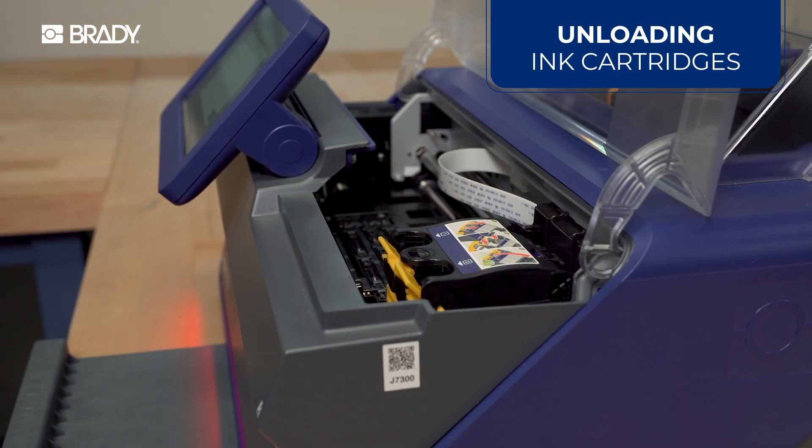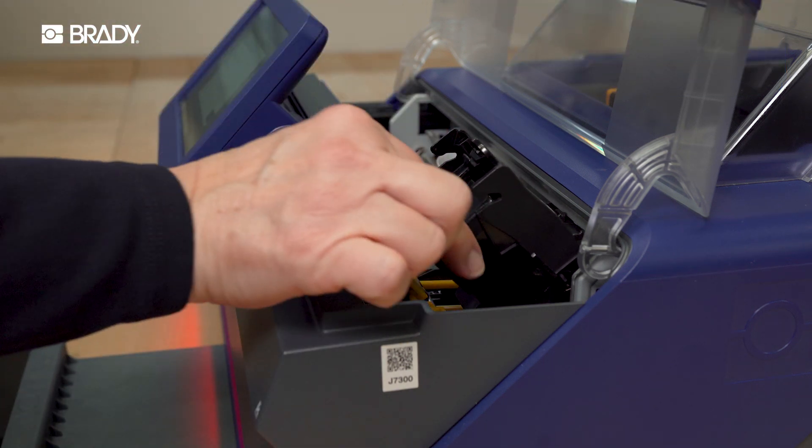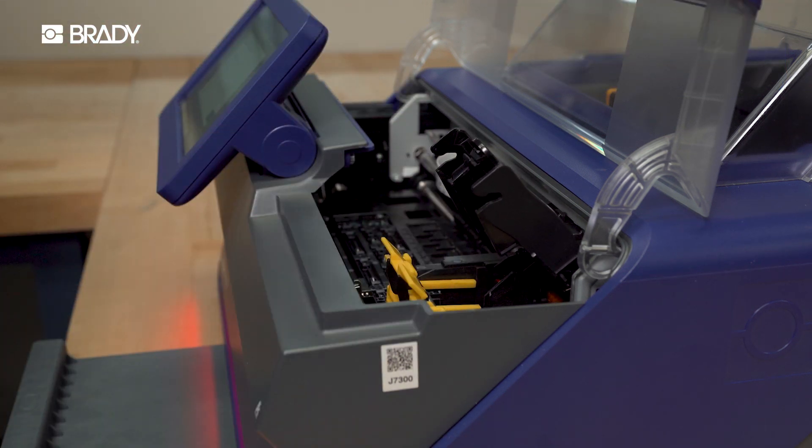To remove ink cartridges, press down on the yellow tabs and slide the cartridge out. Make sure to dispose of used ink cartridges in accordance with your region's disposal regulations.